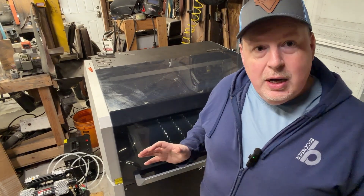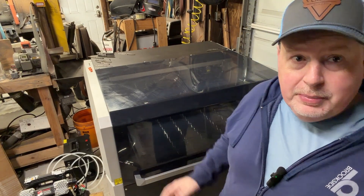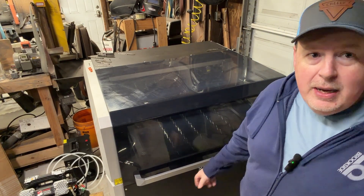Why is it a game changer? Because it is a laser cutter that will fit in most guys' shops. This is the X-Tool Metal Fab. A couple of things about the Metal Fab I want to talk to you about, especially as a knife maker.